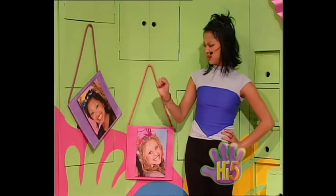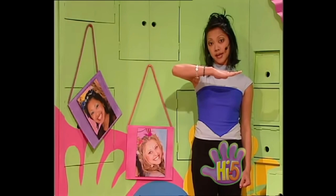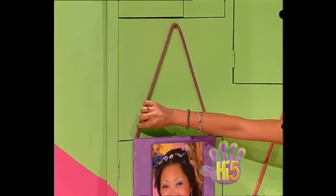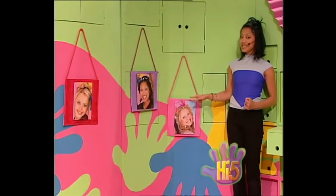Oh, my photo hangs a bit lopsided. Well, I want all my pictures to hang nice and level, like in a picture gallery. My nice purple cord is one long piece, so if I pull this side of the cord down a bit — making it longer — then the other cord on the other side will be a tiny bit shorter. So they're about the same length, even on both sides. Nice and level!